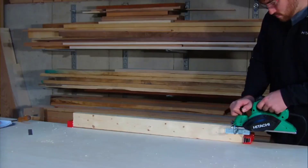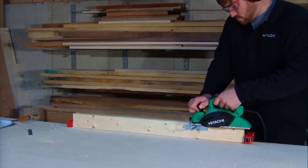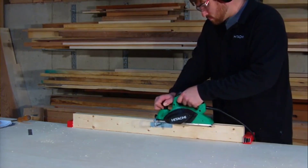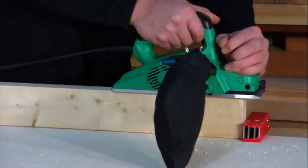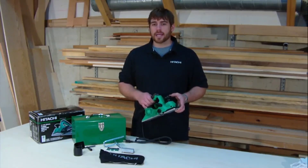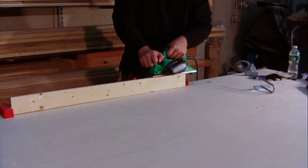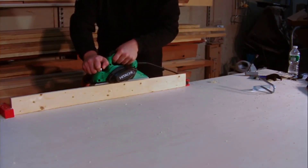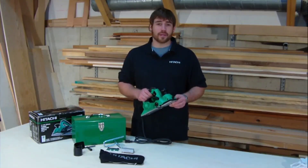First, it has a powerful 5.5-amp motor that produces a no-load speed of 17,000 RPM — plenty of power for efficient cuts on pretty much any type of material. Secondly, it accepts both resharpenable and disposable double-edged blades for convenience. It comes with resharpenable blades, which allows for long-term use and is great in case you nick a blade halfway through a project.